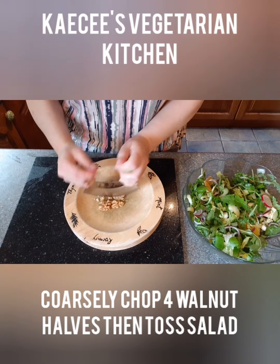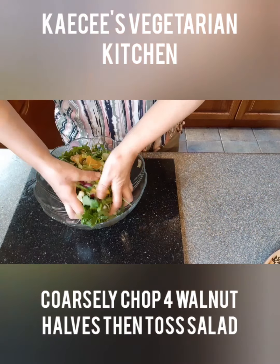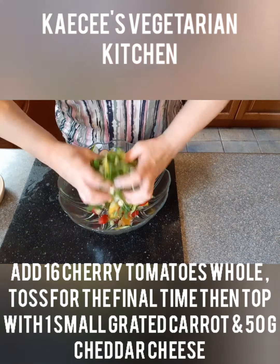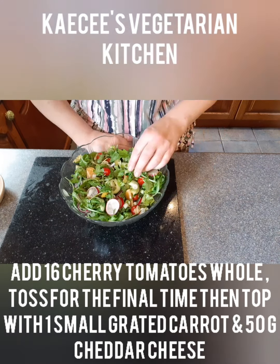Coarsely chop four walnut halves then add to the salad and mix well. Add 16 cherry tomatoes to the salad leaving them whole. I find if you half them it makes the salad go limp and soggy.